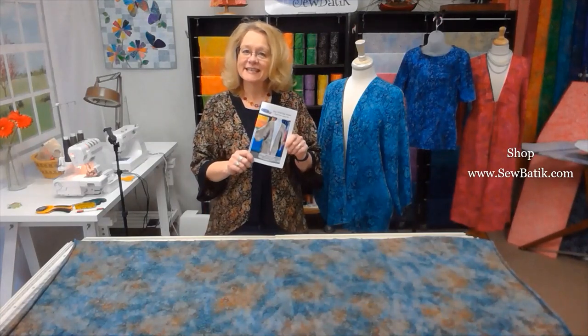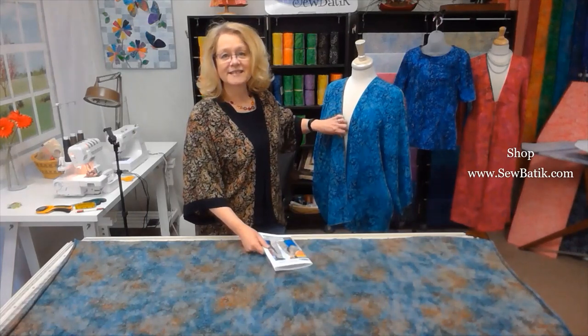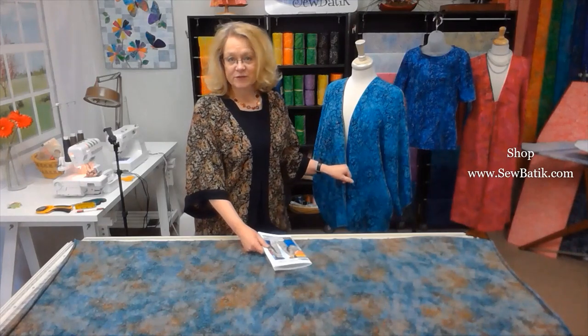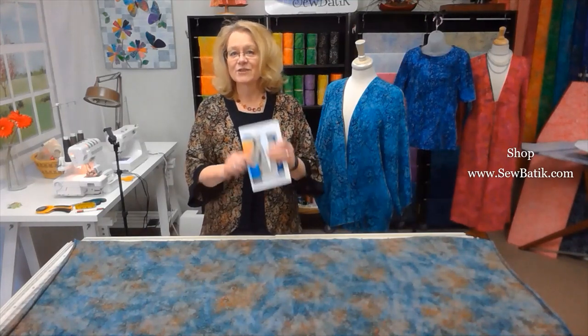Hi, I'm Diane with SewBoutique, and today I'm going to take you through the process of making an easy rolled edge kimono from our jersey knit. We actually have two versions of this pattern on our website, and they're both fashion duos. One is for rayon, which is the sample on our mannequin, and the other is for jersey knit. Today we're going to focus on how to measure, lay out the fabric, cut the fabric, and assemble our easy rolled edge kimono jacket.